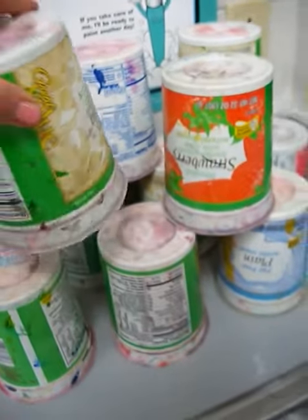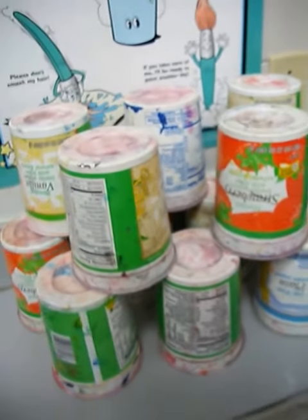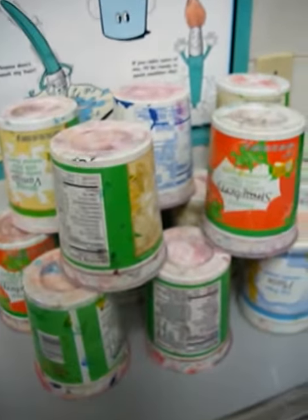Then I stack my water cup just how I found it, and if I forget how the water cups are supposed to be stacked I can always look at this picture.